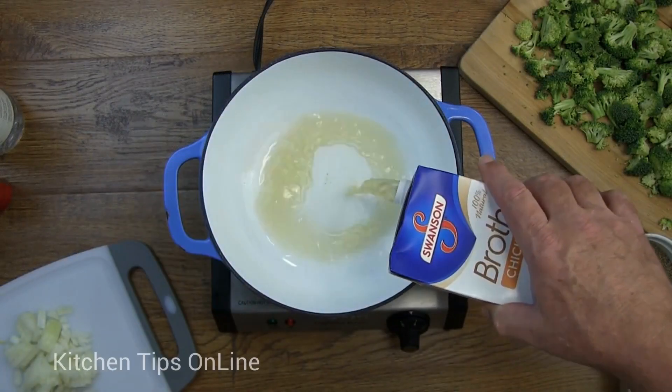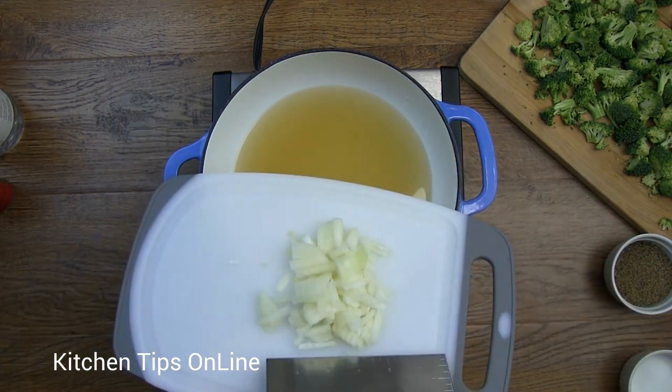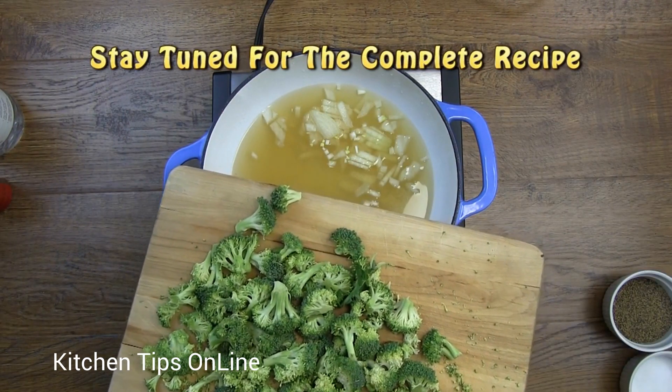We will start by adding chicken stock to a pot along with some chopped up onions and broccoli. This soup doesn't take long to make, but we want to make sure that the broccoli is fully cooked.